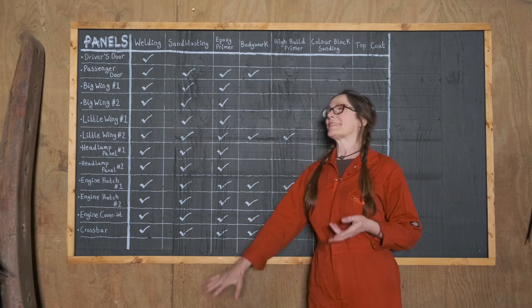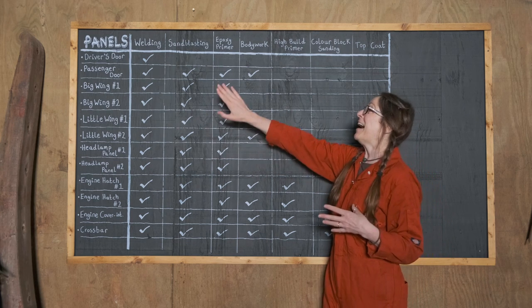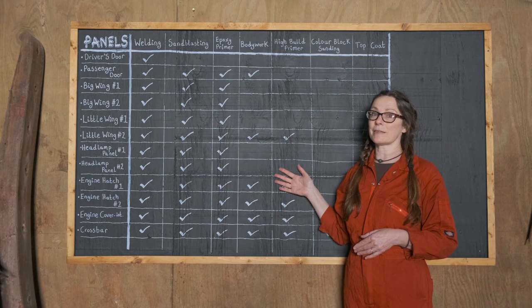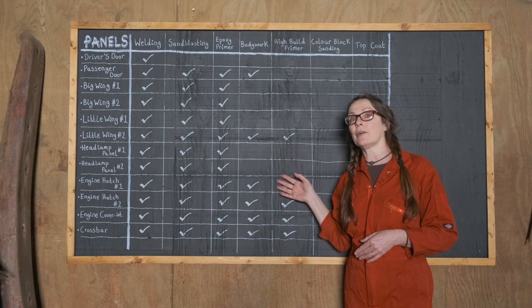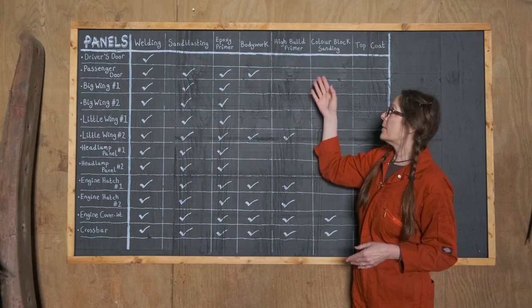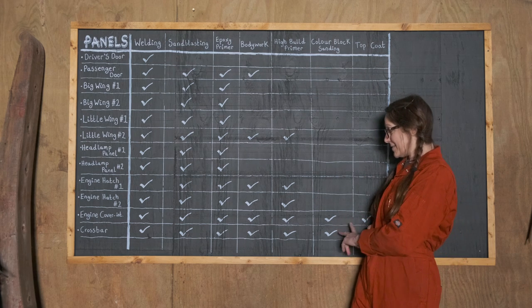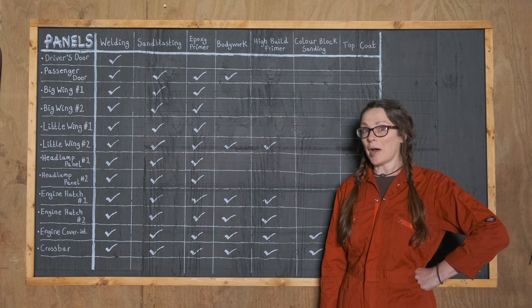All the welding is done. Almost all the sandblasting is done, which is something I'm really happy about. The thing that Tim is working on now is all the main bodywork — sanding of the epoxy primer, all the filling-in, more sanding, more filling-in. And some of the high-build primer has been done on some of those as well. In fact, some are already in top coat.